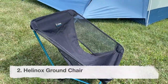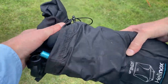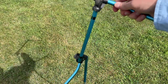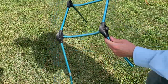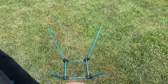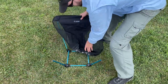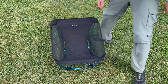Next up is the Helinox Ground Chair. You might have never seen this chair before because it's only sold directly by the manufacturer, not at retailers like REI and Backcountry. The assembly works in a very similar way to the Chair Zero — it has DAC aluminum poles that are all shock-corded together and feed into nylon plastic hubs. When you get the fabric part out, you can tell it has these little silver linings, and those go on the top back part of the chair, which helps you put the loops in the right place the first time.